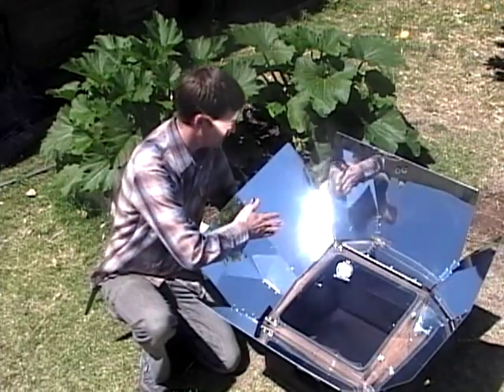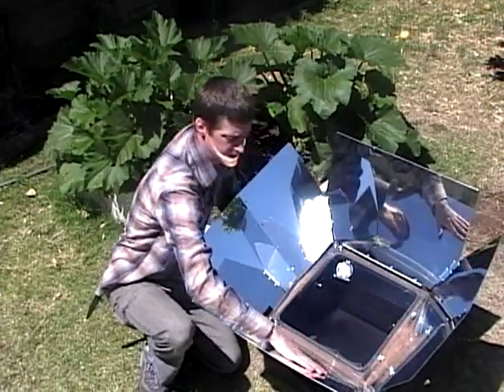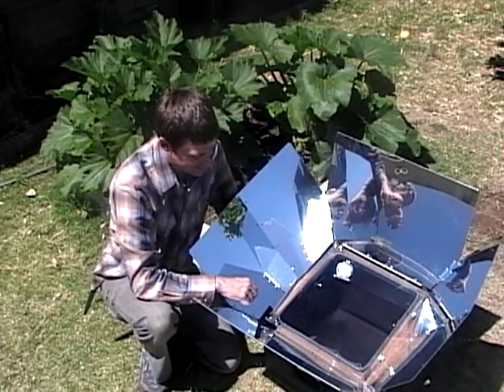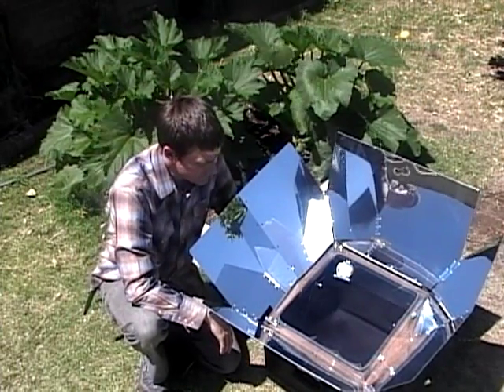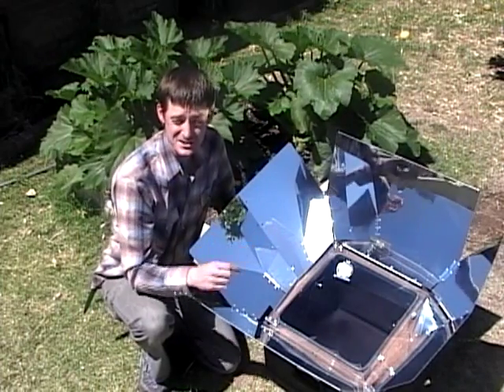The panels themselves are not hot — they're actually cool to the touch. The tempered glass lid is hot, so I'm not going to touch it. The outside is usually a little bit warm, but not very hot. It's a very safe oven to use. You just have to realize that it is hot inside.